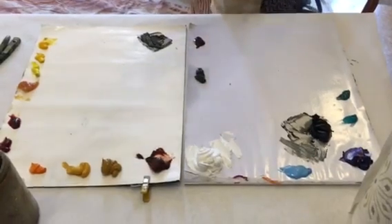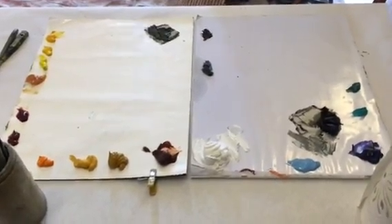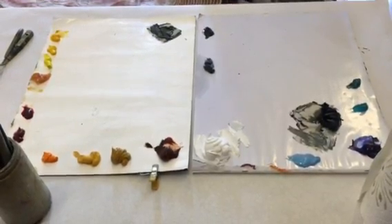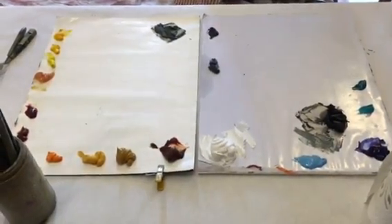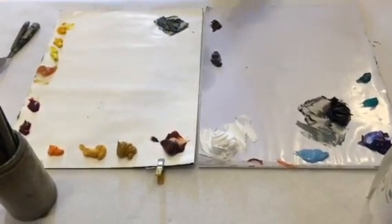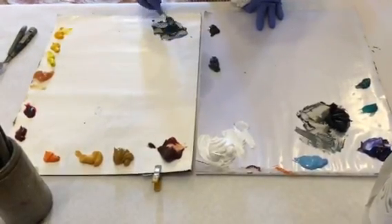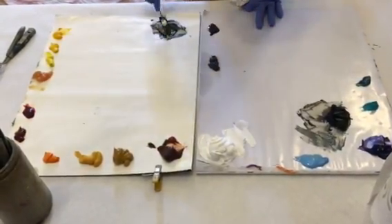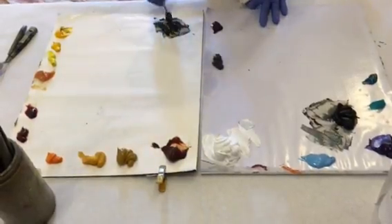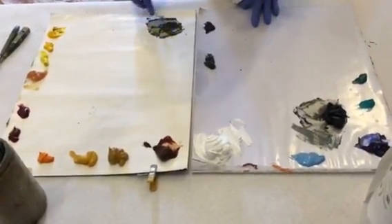Ultramarine blue and cad yellow deep make great green, and the burnt sienna acts as a red in this case, which is the complement — which is what grays it down. That's all it is. That gives me a green that's somewhat of a darker value, which I want, and these are kind of a starting point.